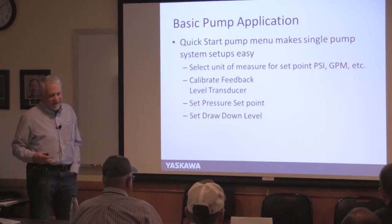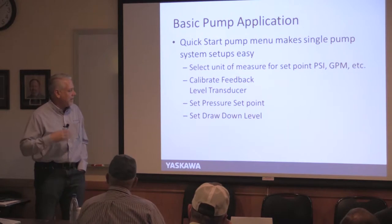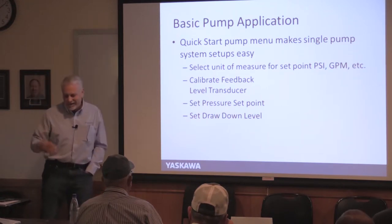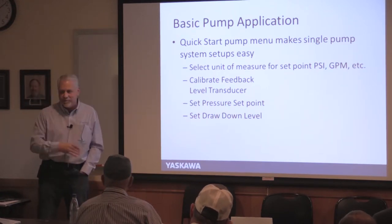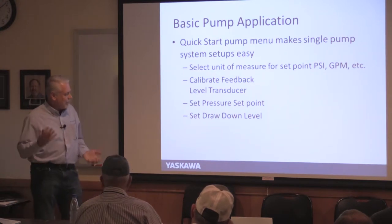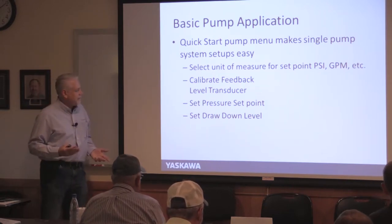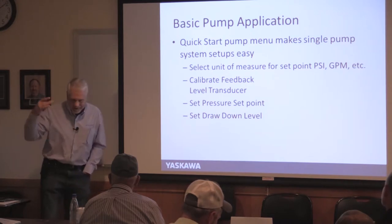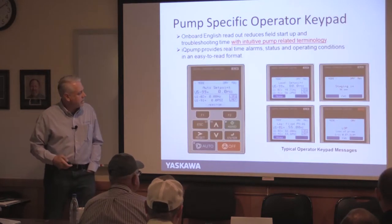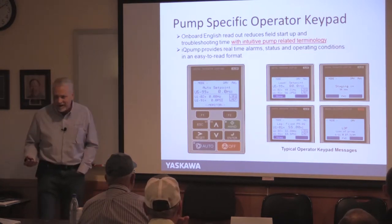Basic pump application features to look for in any drive: quick start options, calibrated feedback — meaning if your transducer is 0–140 PSI, the drive lets you enter that so it scales correctly. Set points for pressure, drawdown levels, and the ability to watch water in the well. The operator interface should show gallons per minute and PSI, not just hertz — hertz tells you what the motor's doing, but PSI and GPM mean more to you.